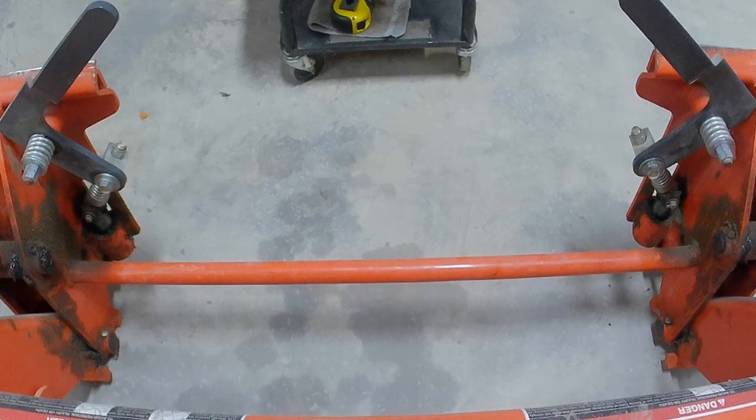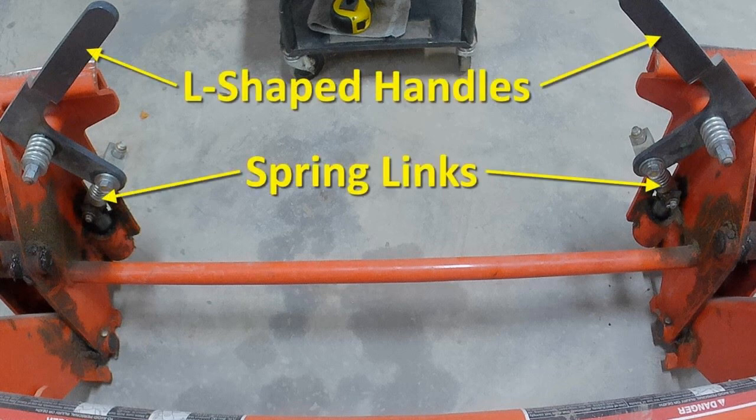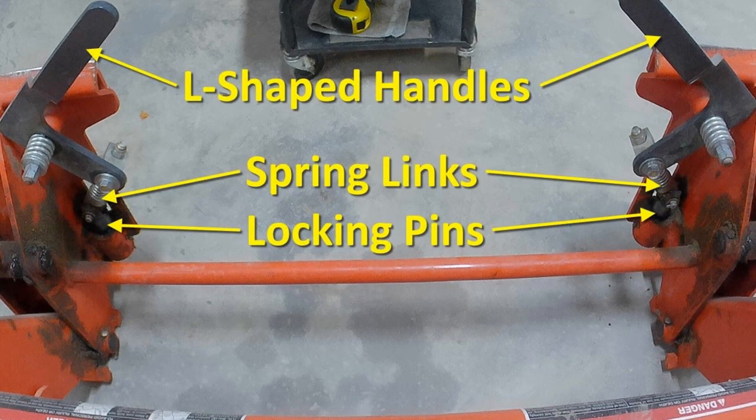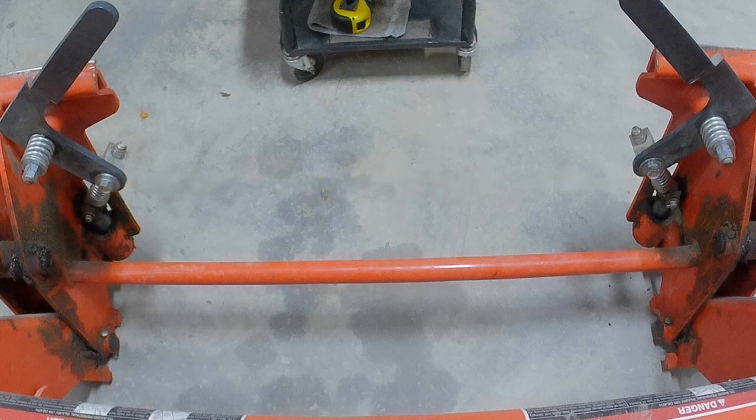Most SSQA mechanisms I've seen have a design similar to this — L-shaped handles that pivot spring links which push or pull the locking pins. The simplest way to control the mechanism is to push and pull between these two pivot bolts. Done right, it won't need any permanent modifications to the mechanism. My loader is a Kubota LA-525 made for the Kubota L-series tractors. While this project is specific to this loader, you may be able to adapt many of the techniques and ideas to whatever brand loader you have.